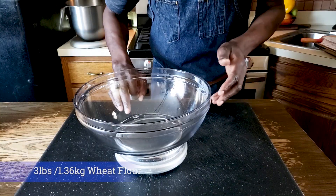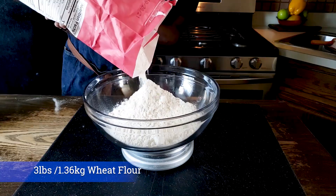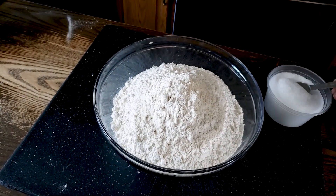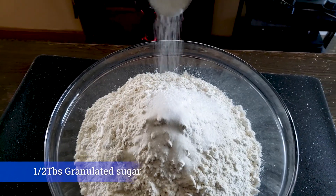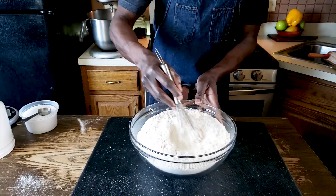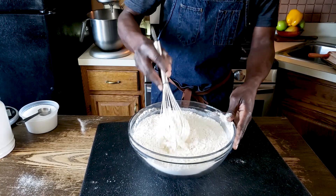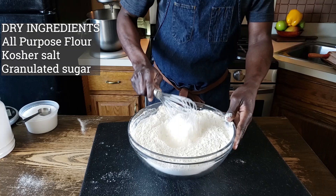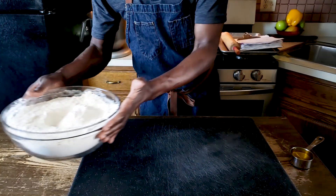To start our simple chapati recipe by hand, I'm going to measure three pounds of all-purpose flour — this is wheat flour — into a bowl, one tablespoon of kosher salt, and a half tablespoon of granulated sugar. Once everything is measured, I'm going to mix this with a whisk just to make sure everything is nicely spread. My dry ingredients are all set, I'll put them aside.